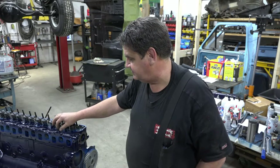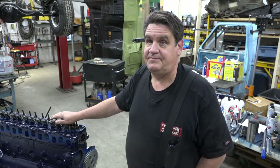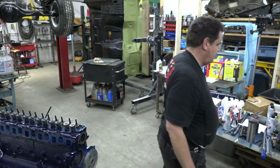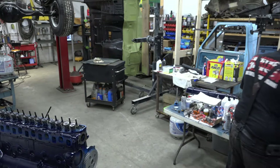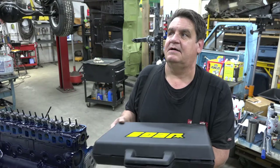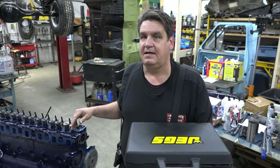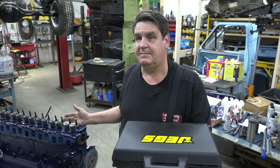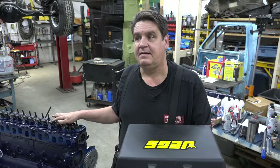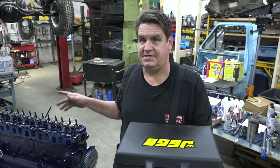In order to degree a camshaft, you're obviously going to need a degree wheel. I purchased a kit from JEGS, which is a universal kit that covers pretty much just about any way that you would degree a cam. I say that because there are multiple different ways you can do it - you can do it with the cylinder head off the motor, or in this case, what I'm going to do is with the cylinder head on.